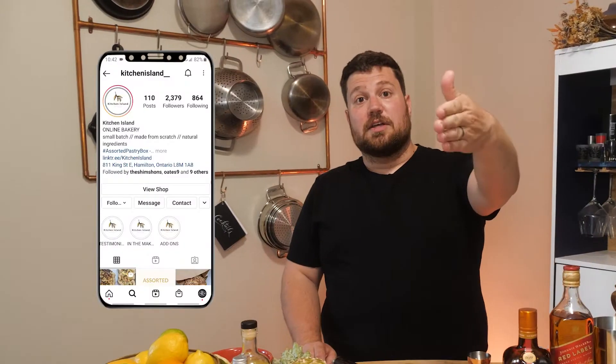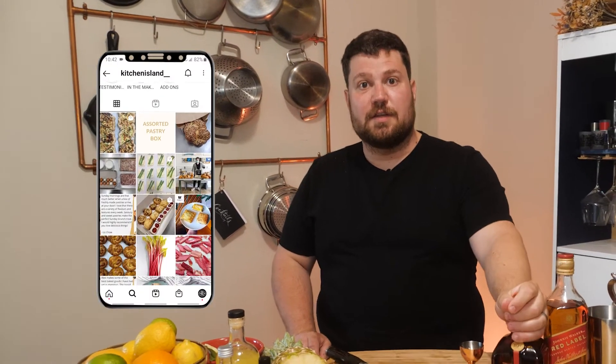Guys, welcome back. It's another video — can you believe it? We've got another challenge today. We're going to be doing Cointreau, this fantastic orange liqueur derived from orange peels, sugar, and alcohol, obviously. I just want to say thank you very much to Alex from Kitchen Island Bakery for this challenge. Check her out — Kitchen Island on Instagram. Fantastic stuff.